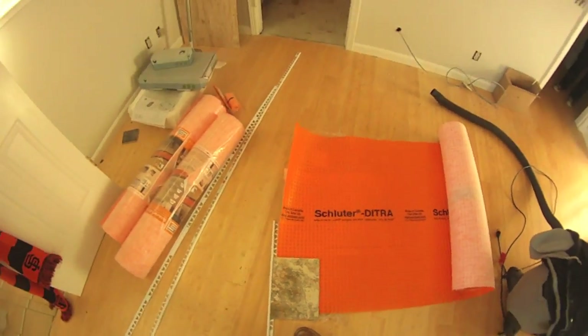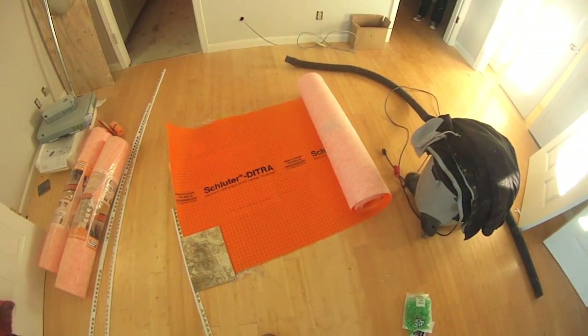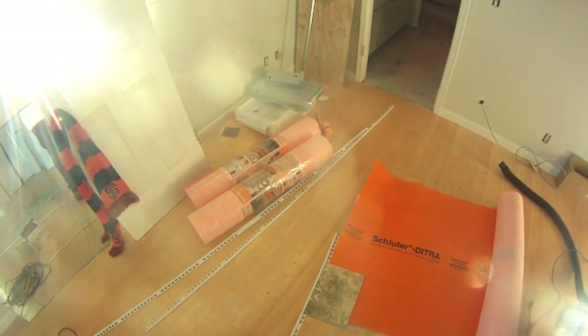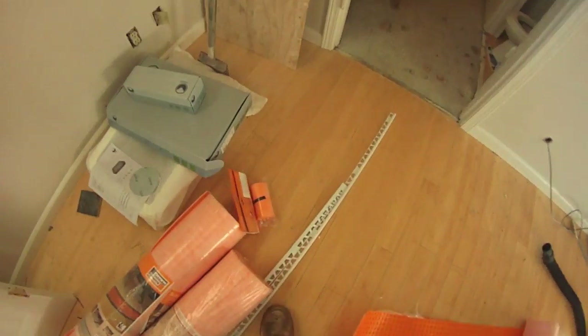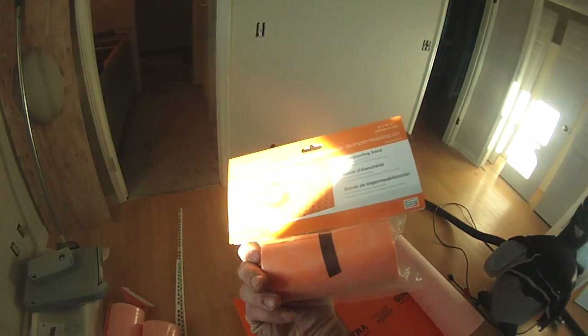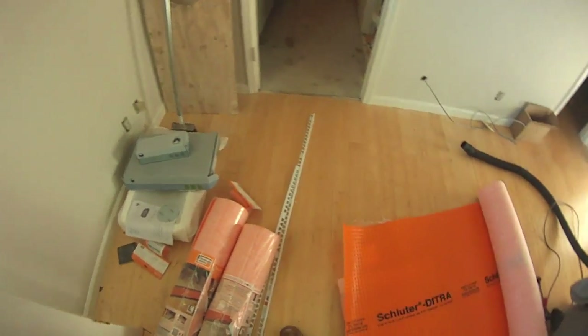This is not going to be a how-to video — I'm just reading right out of the book and we'll go with it. It seems pretty straightforward; I can't imagine there are too many tricks to it. Here's the KERDI band, which they use to do seams and inside corners of the shower to make it watertight.